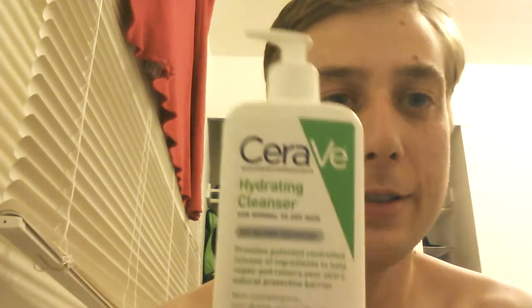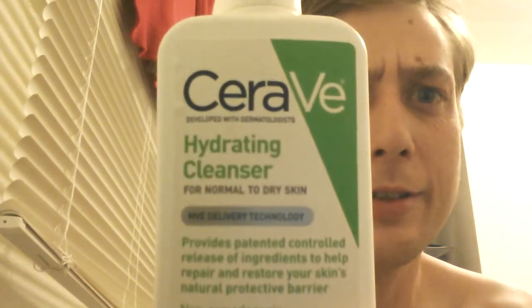My sweetie baby, it's daddy. Daddy's gonna show you his skin care routine in detail. So to start with, you apply a cleanser to get all the milk off your face. Daddy uses this one — it's a CeraVe hydrating cleanser.